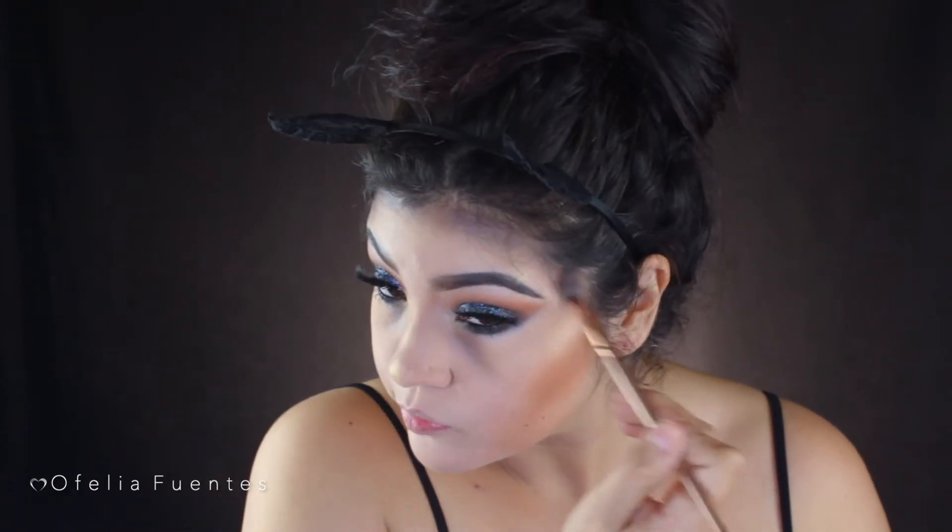Going back to the Morphe palette and using that black shade again, I'll be applying it all along the hairline, the contours on my cheek, jawline, and ears.